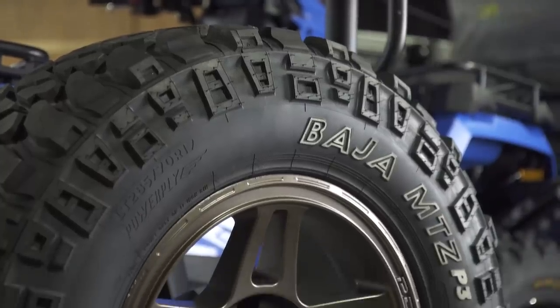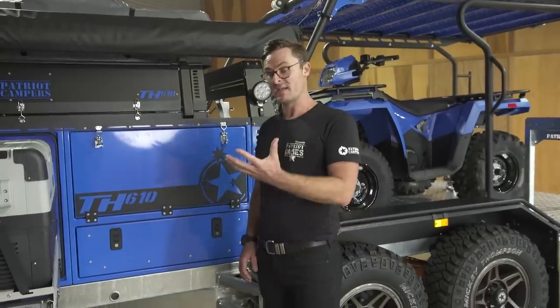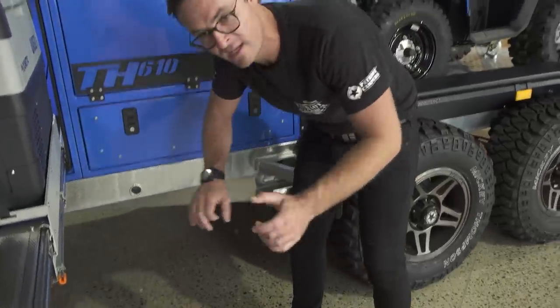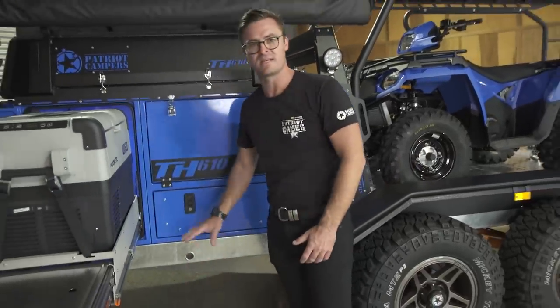There are two options for your spare wheels on the TH610. They come standard with a space-saver wheel underneath. There's a hole in the chassis and — just like a normal four-wheel drive — you can run the tool underneath and wind your wheel down to get to it.